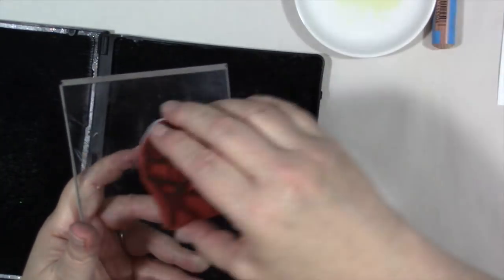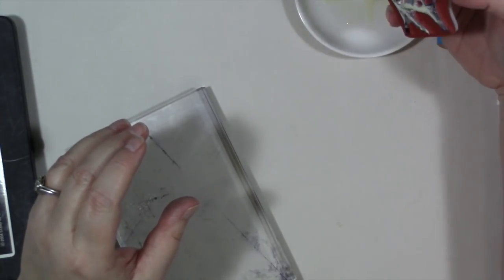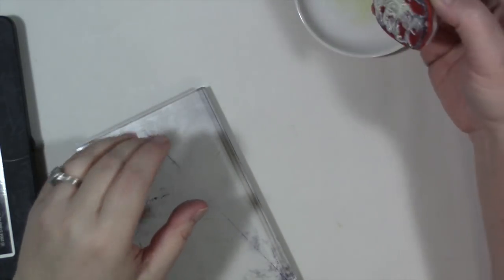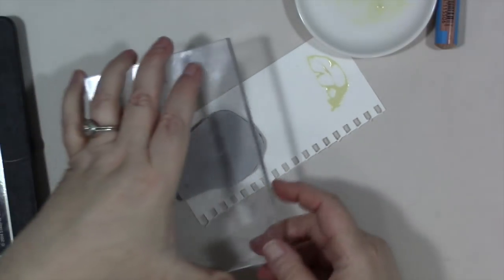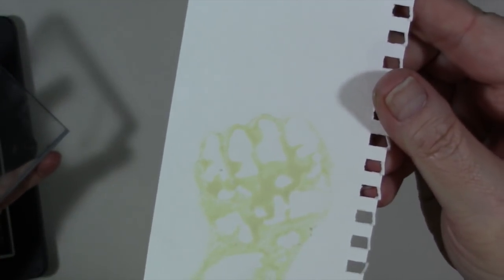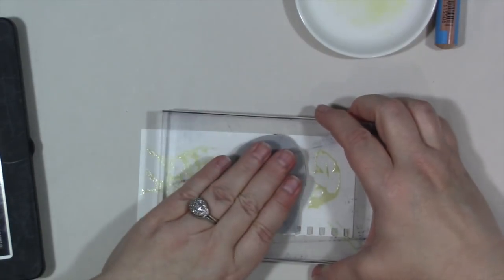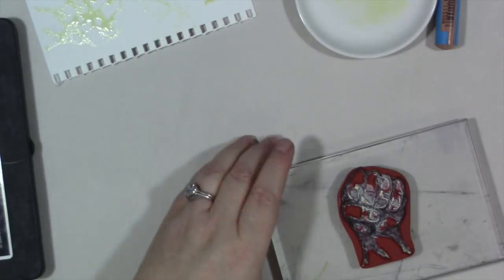Just because I want to see what happens, I'm going to try the hand stamp. I'm pretty sure it's not going to turn out well because it's too detailed and has too many lines. But we're going to try — I should have put this on a flat plate instead of this little dish. Give it a push and then lift. Yeah, I don't think I'm wrong. We'll let that dry and see what happens once it dries completely.